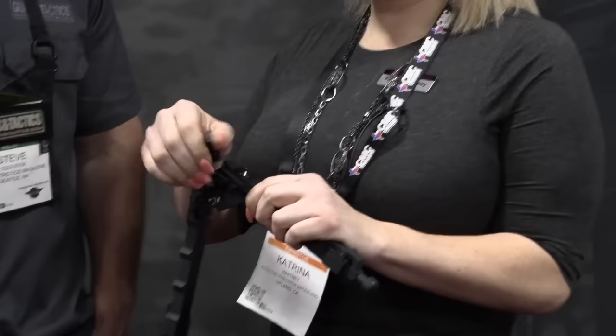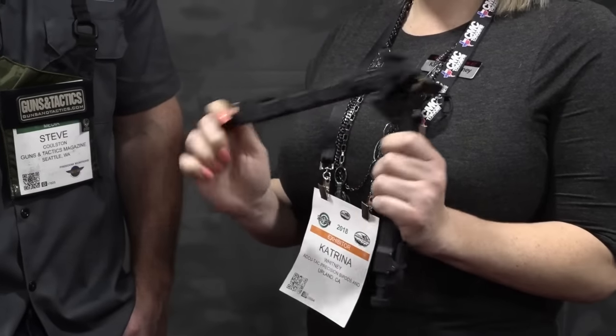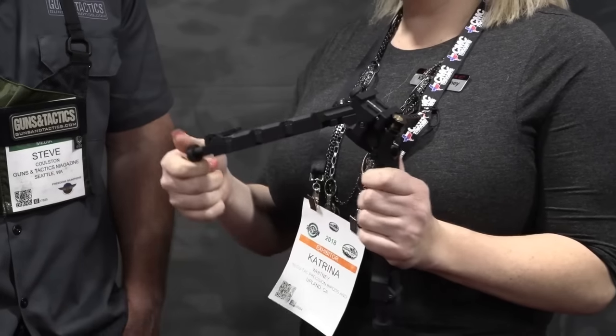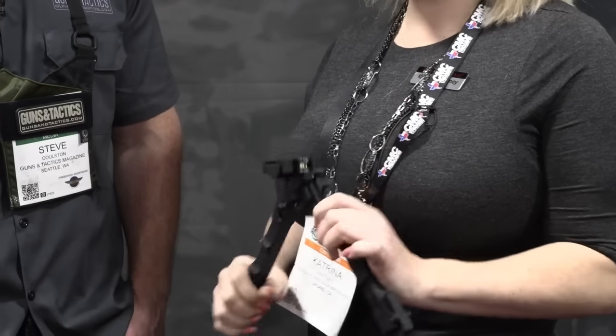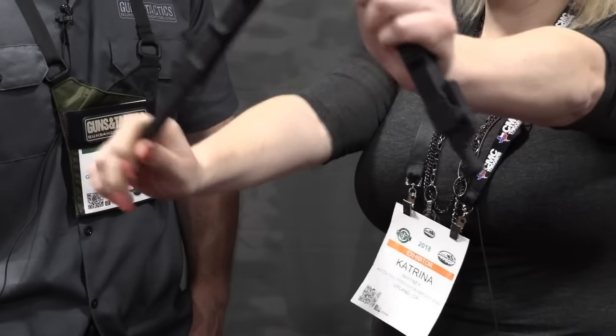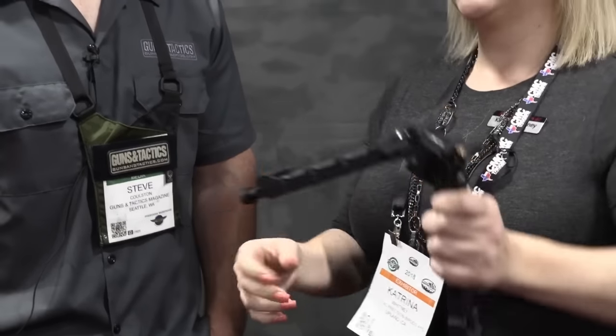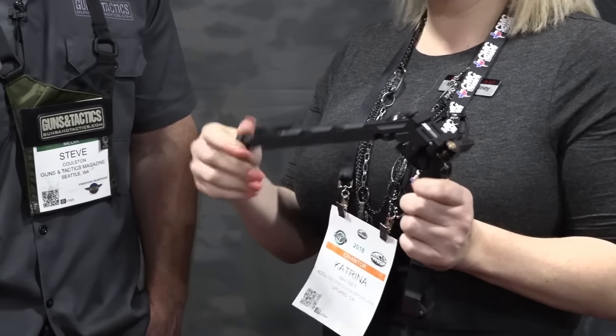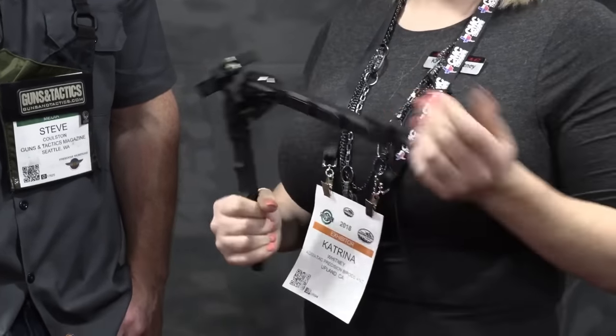Well, to start off, this is our top seller. It's the SR5QD, so it comes in quick detach and non-quick detach. It has spring-loaded legs and a one-button retract, which a lot of our shooters love because if you're in prone position, you don't need to get up and adjust your legs. You can stay there, pull down, and adjust back up. Our feet are interchangeable — you don't need a tool to do this. You just screw on, screw off, and we also offer the spikes.